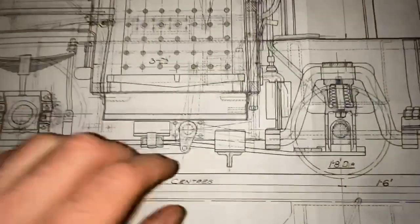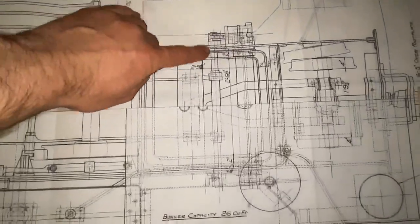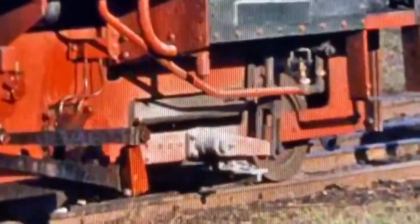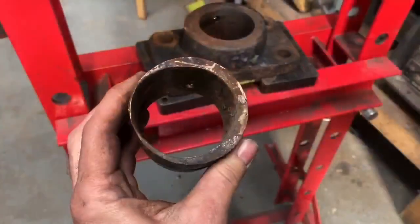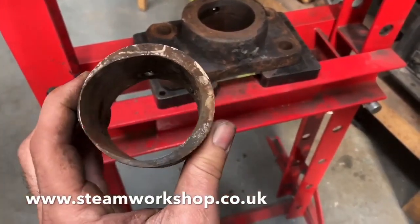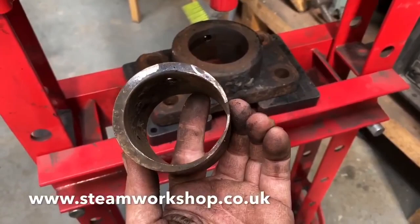After finishing with all the valve gear, we moved on to some more of the bushes. This one is the bracket that holds the brake way shaft — you may remember we had a real fight getting this off in the last video. Because of the eccentric forces pressed on this, the bush in the bracket has worn incredibly eccentrically. Just look at that — so obviously we'll be putting a brand new one in here. Thank you very much for watching. We'll be back soon with another video.